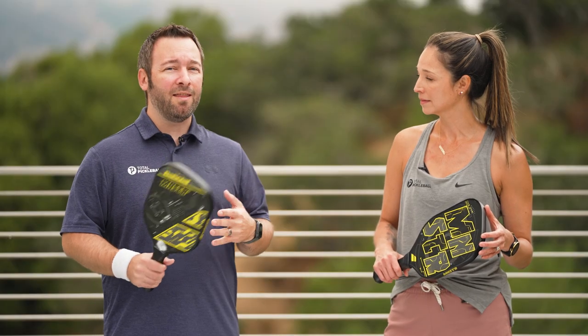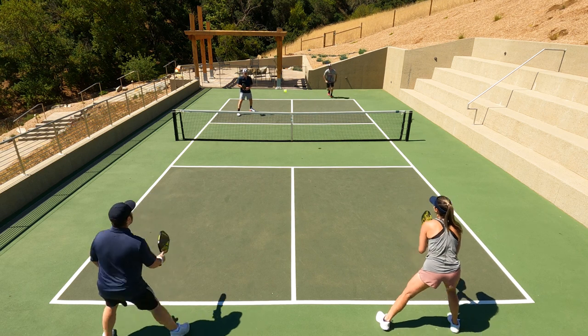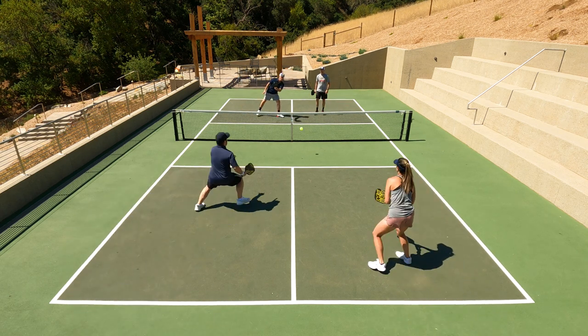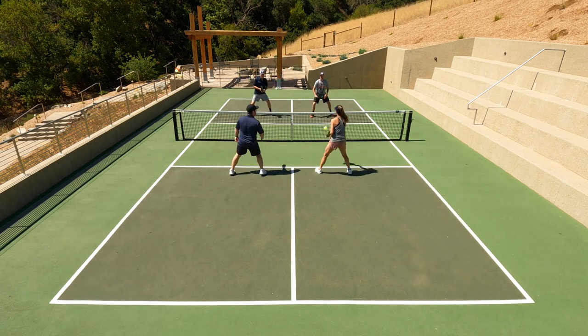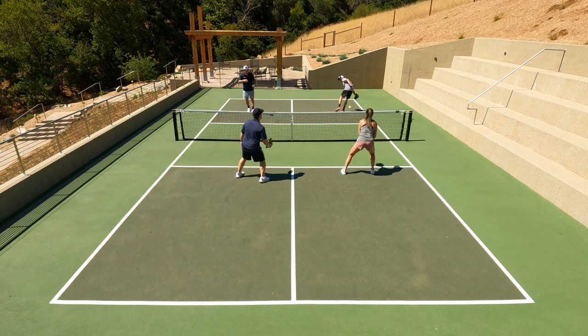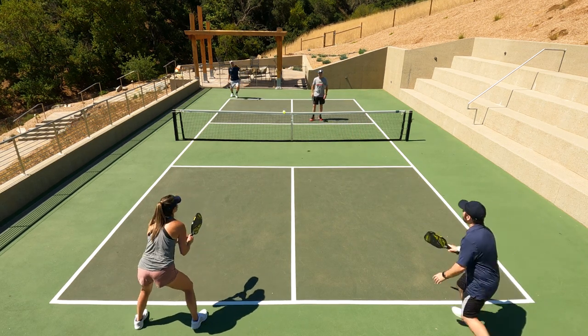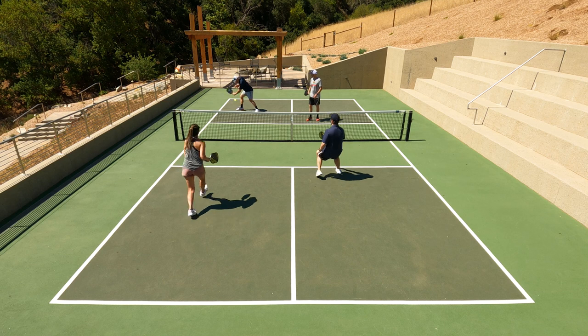Spin wasn't a big characteristic with this paddle. I got enough spin on most of my shots, but when trying to apply a ton of spin I wasn't getting what I'd normally get on most paddles. I don't typically have a lot of spin in my game, but I did appreciate the gritty surface just for ball placement.